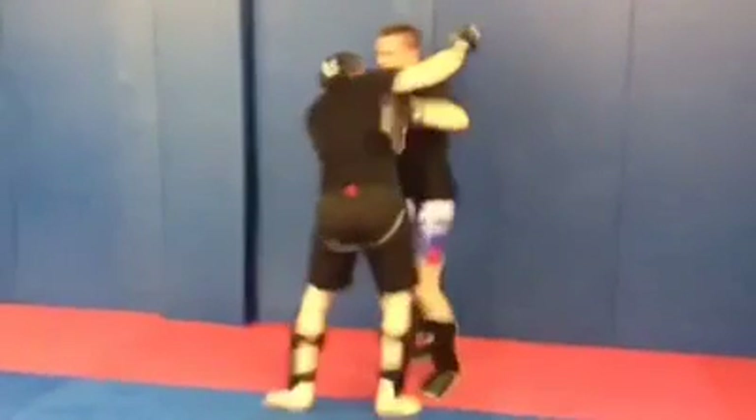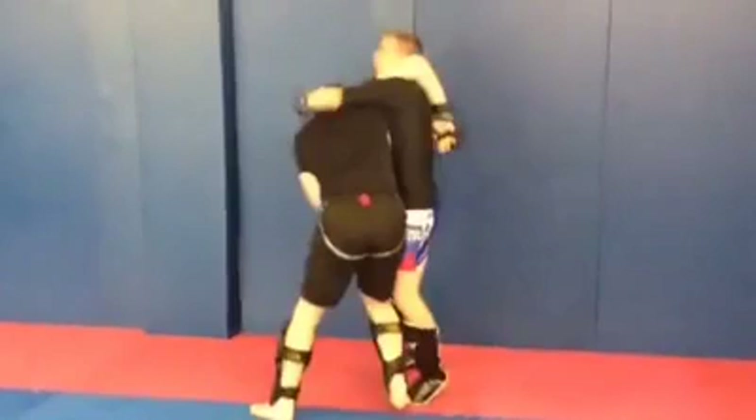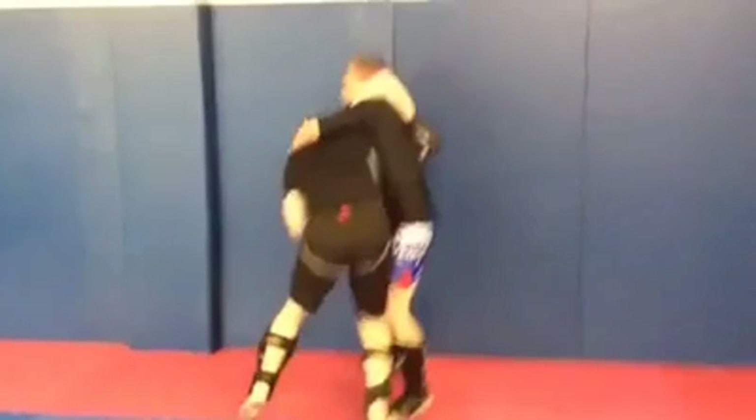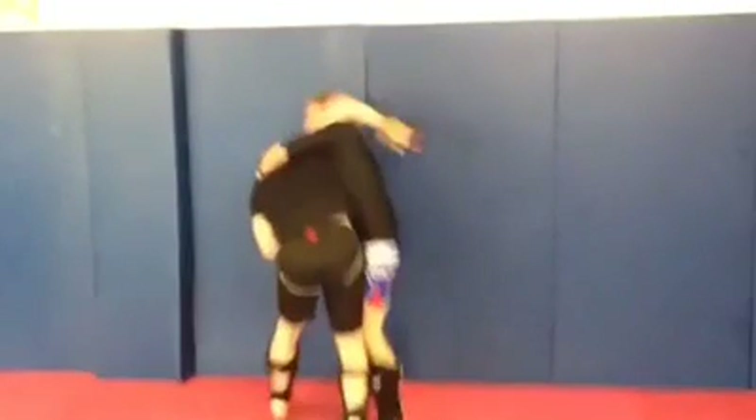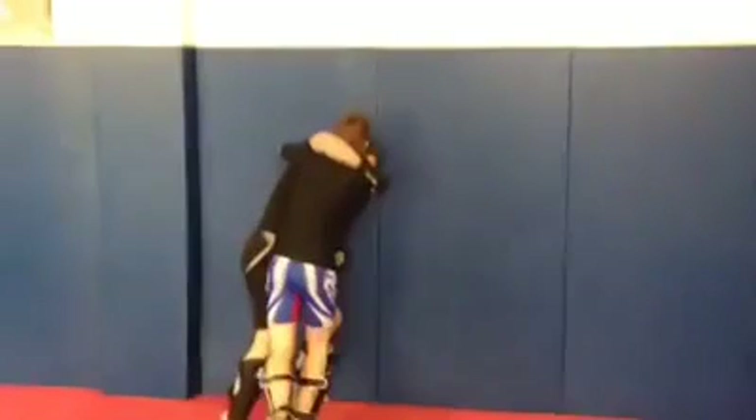Rory uses his left hand to underhook, and what he's doing is reaching right back. He's doing a really good job here — he's keeping me turned to the side, which makes it hard for me to get dominant angle. So I can't square up, so I'm going to go for the headlock control. I can't get the overhook, he's too tight, so I switch to the headlock and step through.